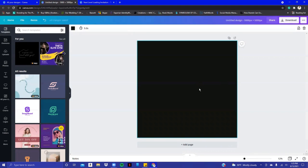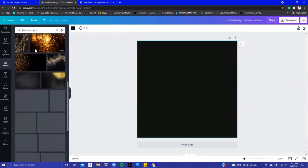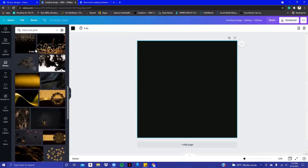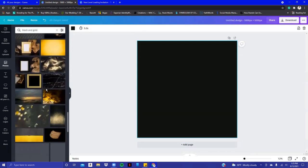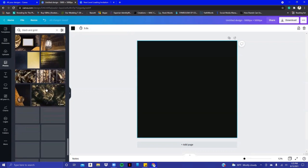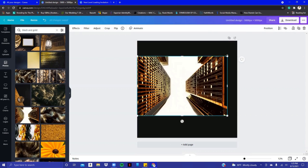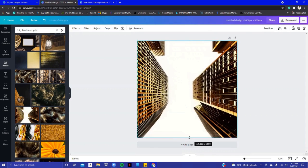I'm going to do the background black, but I'm going to go into photos and search black and gold. What I used was something like Power — if you watch the TV show Power — with big city buildings and stuff like that. I was able to find this really cool building in black and gold in Canva. Here it is. It has a white background, so I'm just going to stretch this all the way out to the edges.